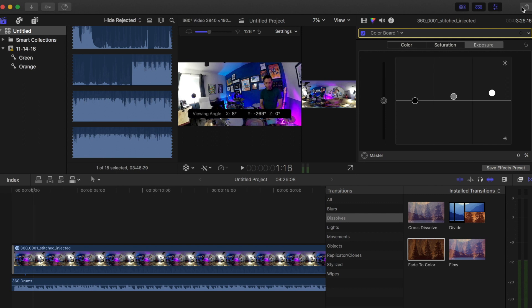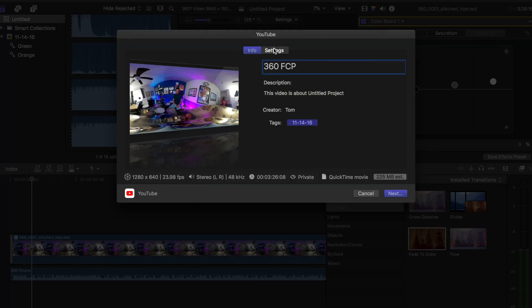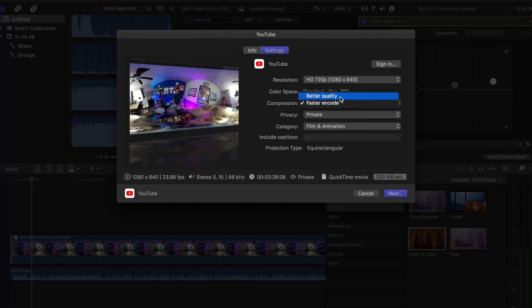The last tricky part was exporting from Final Cut Pro and uploading to YouTube. I found the easiest way was to export directly to YouTube from within Final Cut Pro, which is not something I normally do. But the reason this works for 360 video is that Final Cut will automatically inject all of the metadata into the file, so when it's uploaded to YouTube, YouTube knows it's a 360 video and can display it that way so people can do the whole VR thing. I selected the best quality, full HD, and uploaded it as a private video so I could adjust the thumbnail and title later before making it public.